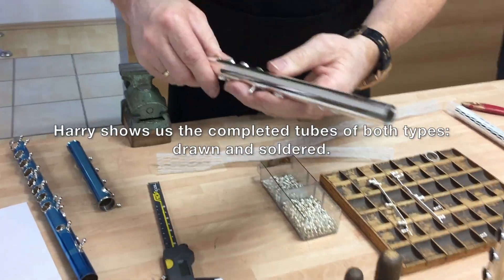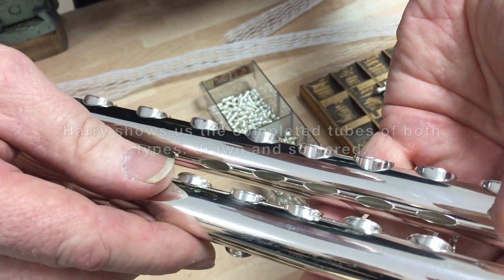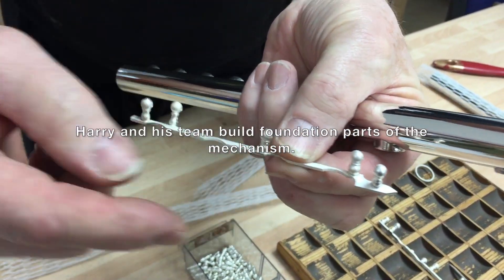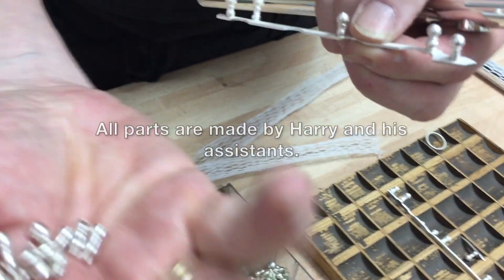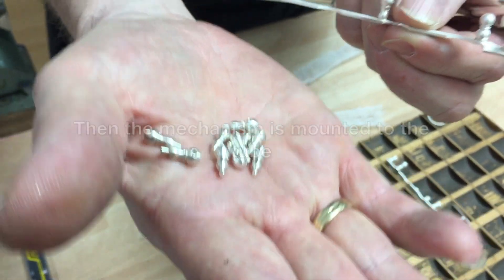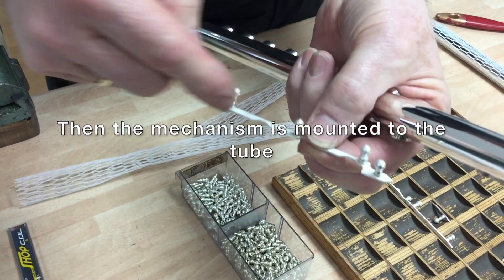I don't know if you can see the difference — the one is soldered. The next step, we also mill it on the machine. Then the Kugel comes in here, which is also on the Drehbank. We make it all safe, and when we have the Kugel lined, then it comes in here.